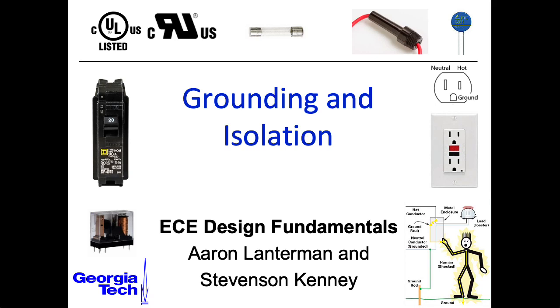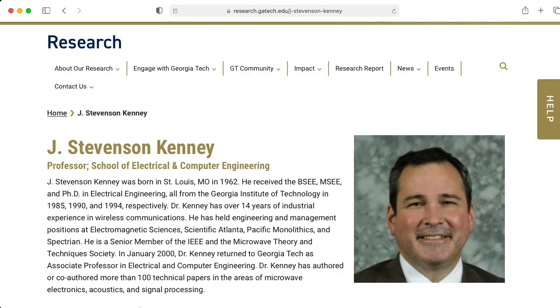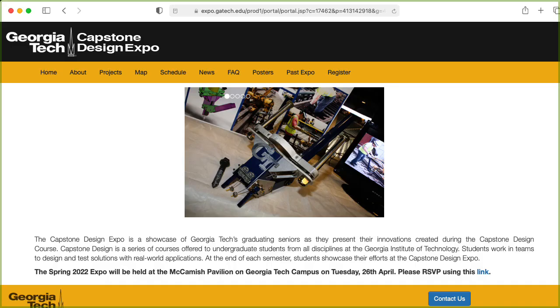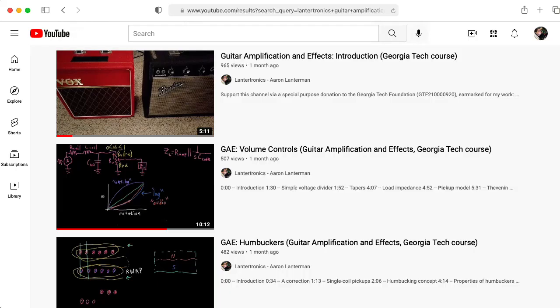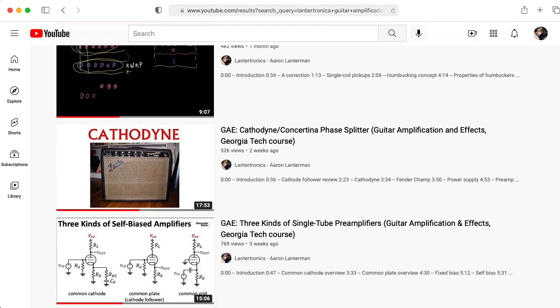Hi there. My name is Aaron Lanterman. I'm a professor of Electrical and Computer Engineering at Georgia Tech, and this is the third lecture in a series on electrical safety issues. These slides were originally prepared by my colleague Steve Kinney for our junior ECE Design Fundamentals class, but this also can provide a resource for students in capstone design, and it is also very important for my guitar amplification and effects students.